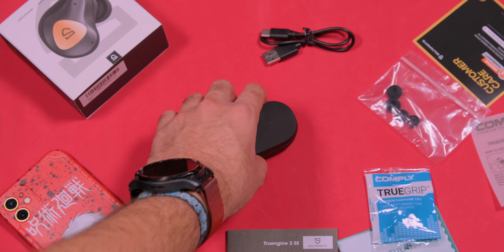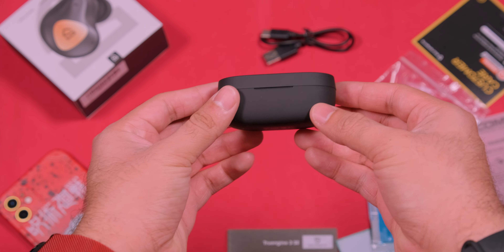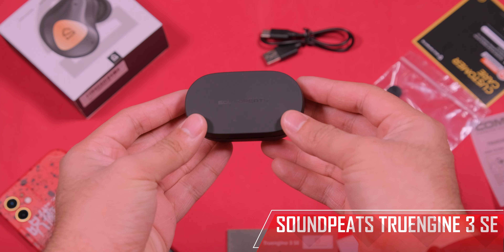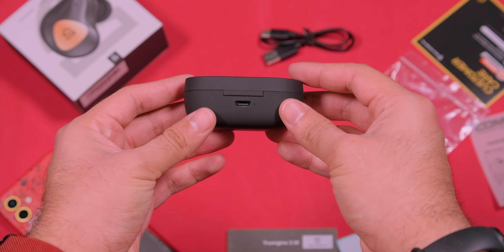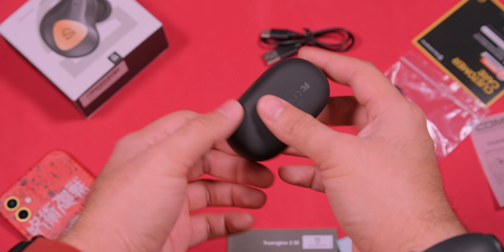Hola amigos, espero se encuentren muy bien. Yo soy Daniel y estos son los True Engine 3 SE de Soundpeats, unos auriculares inalámbricos que me han encantado en muchos aspectos y que guardan varias cosas interesantes, así que vamos a verlos más a fondo.